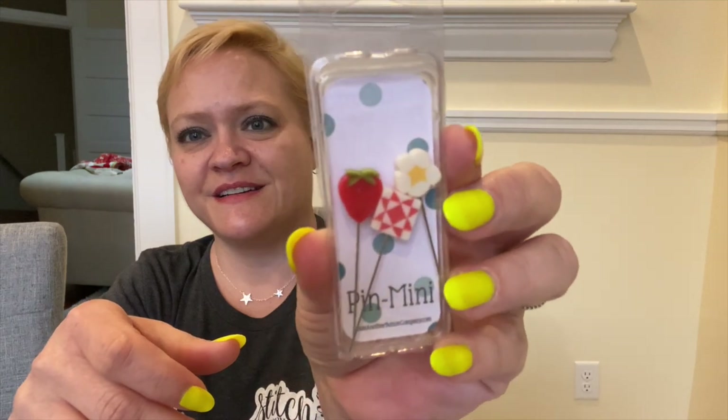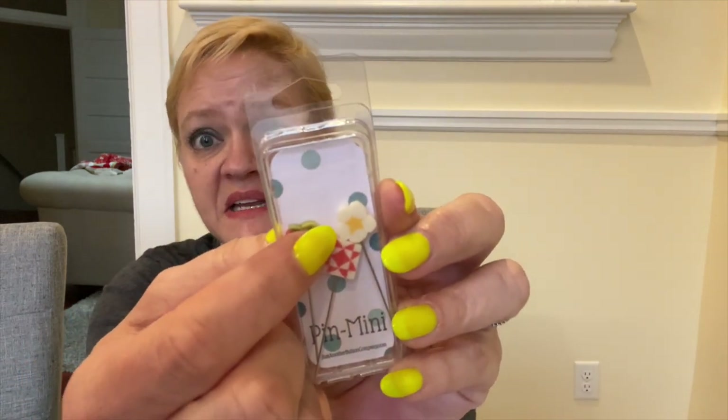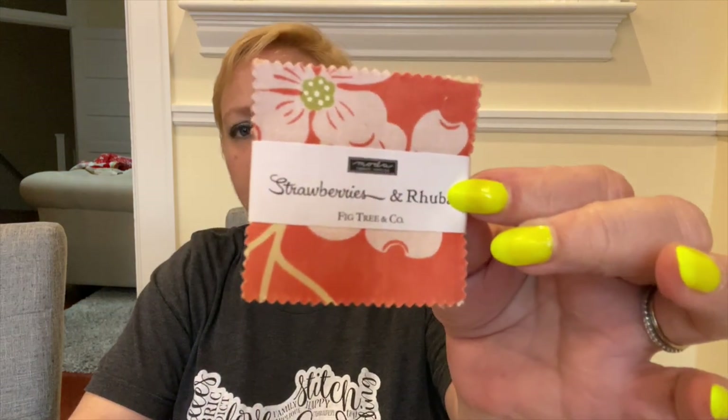We got some little pins — a strawberry, a little quilt block, and like a daisy. I would call it a daisy, and it's super cute. This came from Just Another Button Company and I love them! Then we have a mini charm pack of Strawberries and Rhubarb.